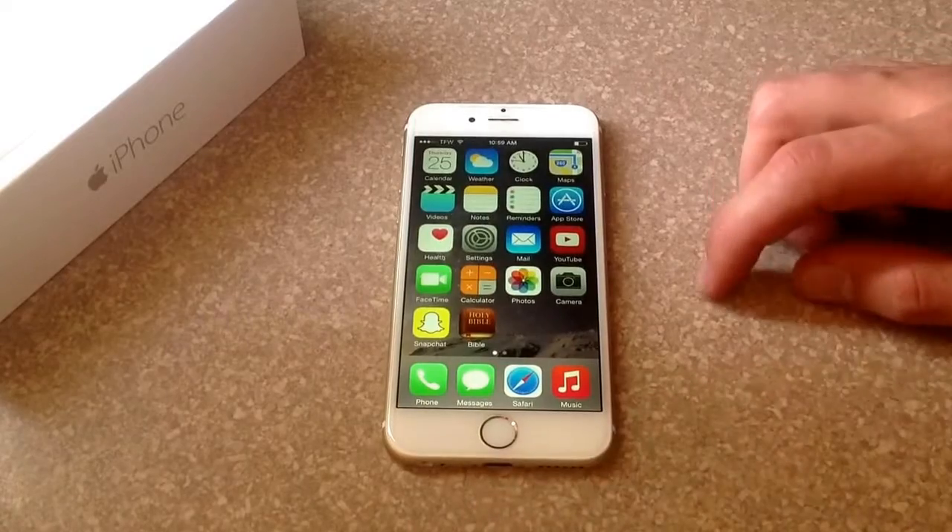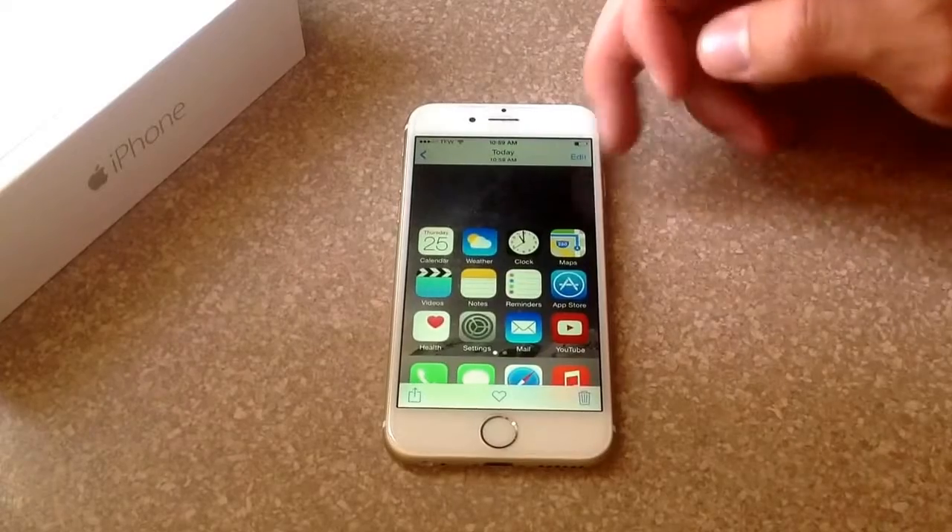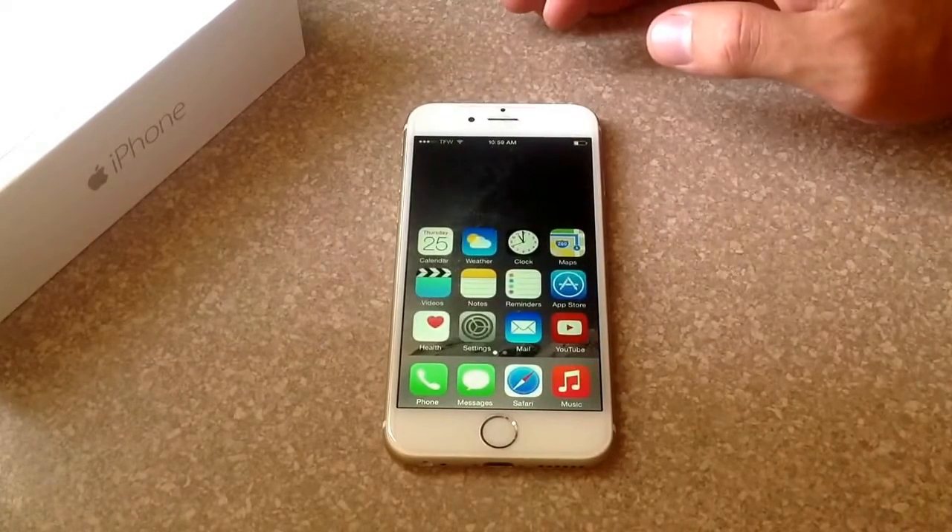We'll go back to my gallery. I should have two pictures in here of screenshots, and there they are. Here's the first one that I took, and that is the second one there.